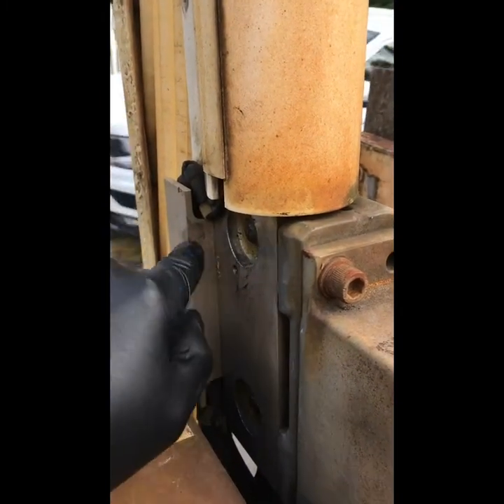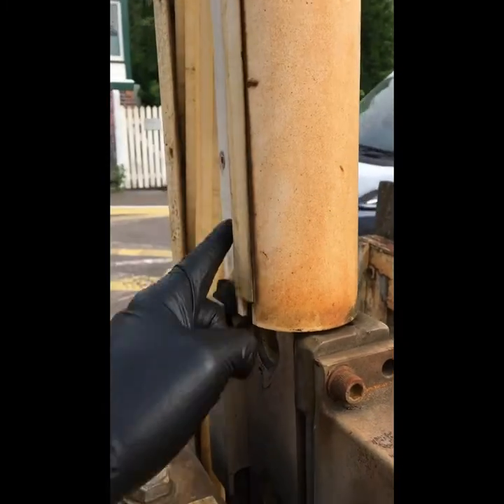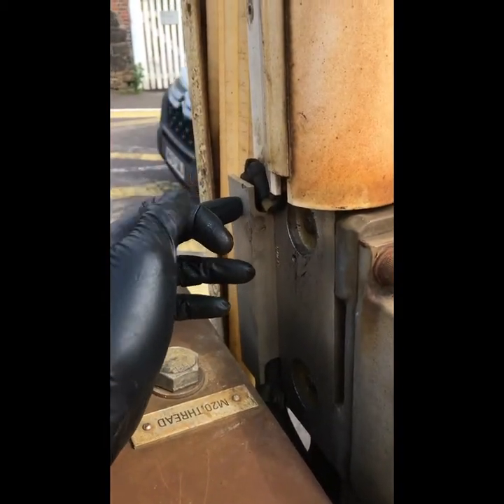On the old barriers — on the western region barriers — this used to be a wire all the way up here at one time, and that would shear off. But there was no guarantee the wire would shear off of course, so it's been changed now for a micro switch in there.